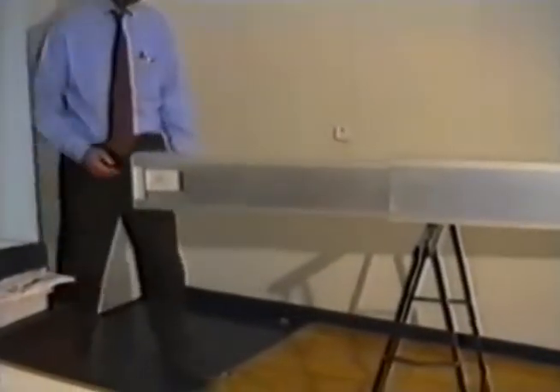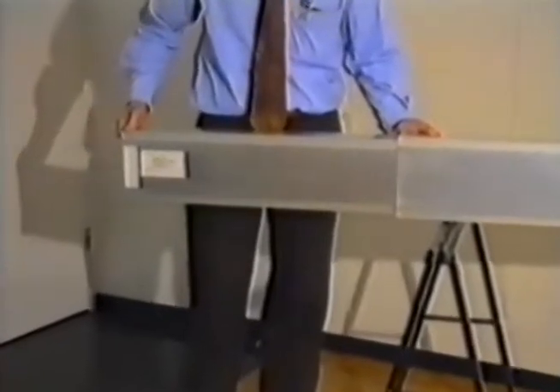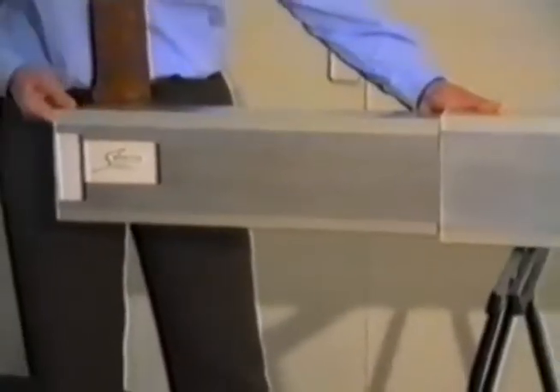Beams can also be formed by two profiles only. The system makes it possible to adjust the beam to the desired length without any need to take measurements on site.